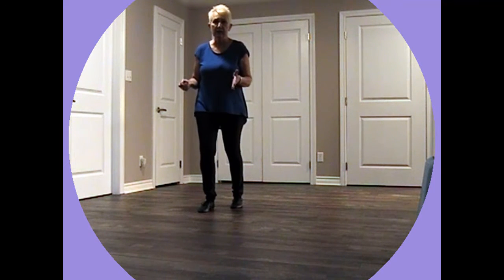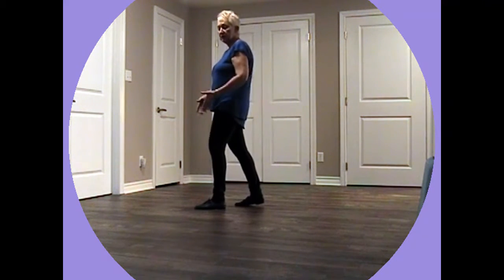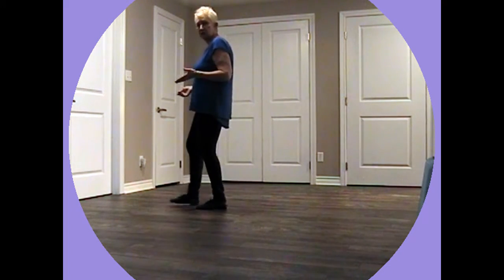Now we are going to do the Charleston. So we step forward with our right foot, kick with the left, step back with the left and touch with the right. Then we do a jazz box quarter turn to the right. Jazz box, stepping forward out of that. And then we do a rocking chair.